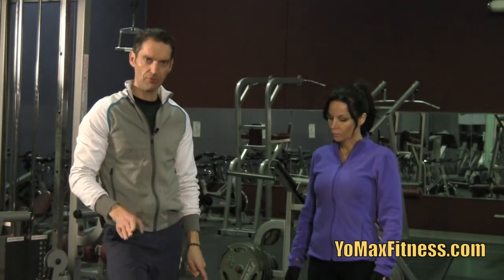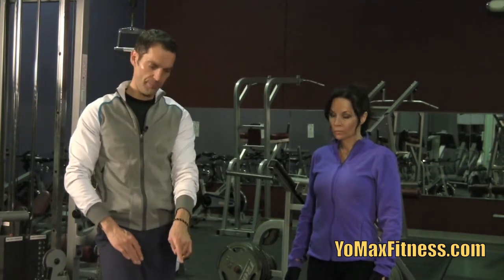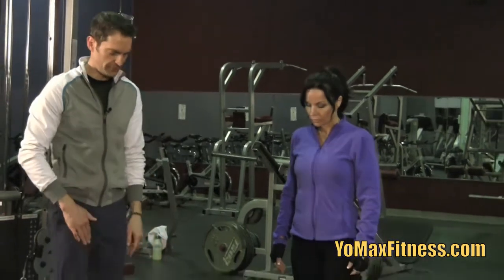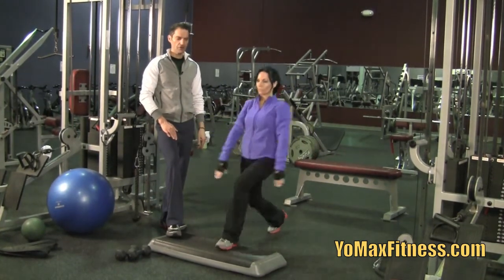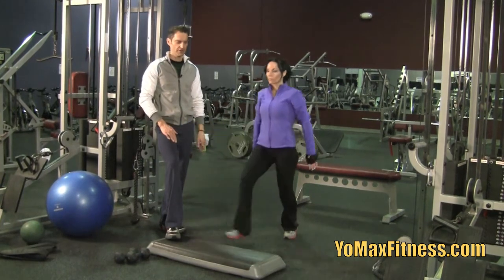She's just going to do a couple of repetitions of two different versions of lunges — a forward lunge up onto a block and a reverse lunge. Notice she's moving slowly, lifting her arms up for balance, keeping her back straight. That's critical.